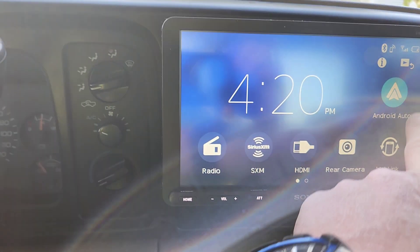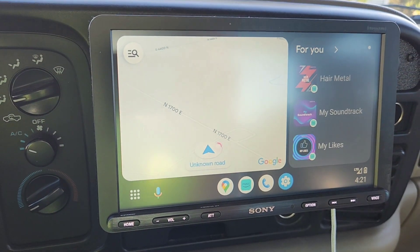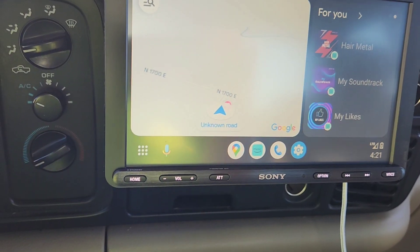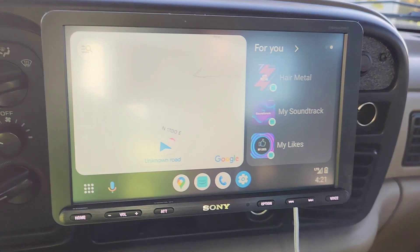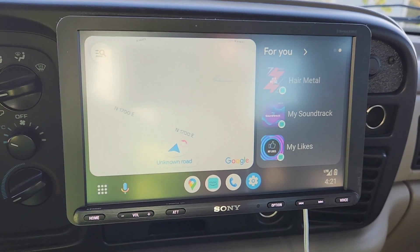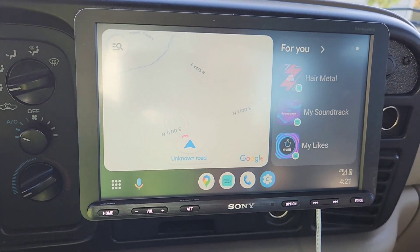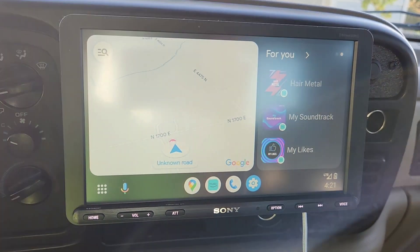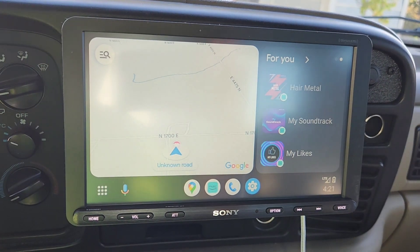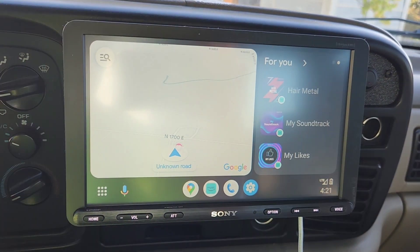The really nice part is the Android Auto. You get all your Google Maps, it's just real nice. And also my Amazon Music — whatever apps you have on your phone basically transfer over to the Sony radio. I'll put the model in the description.